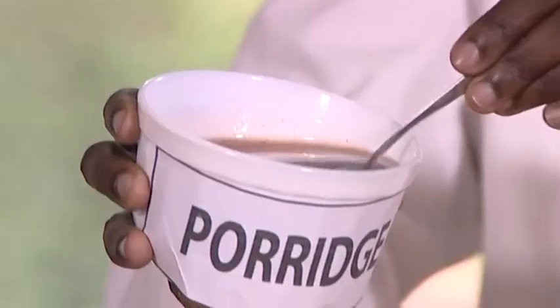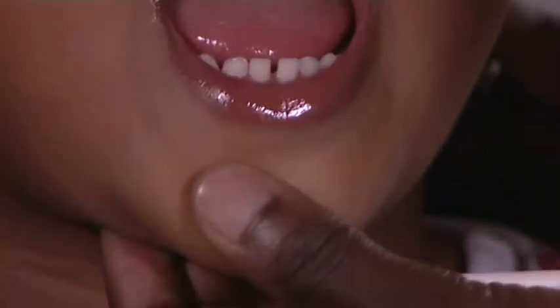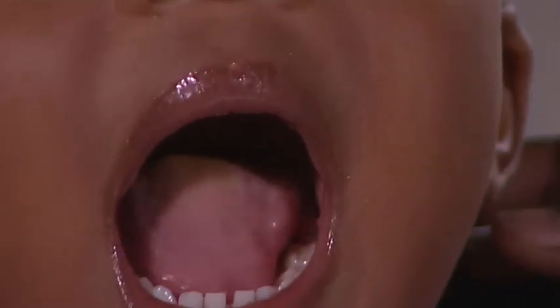For all caregivers, make sure you give the pellets with food or beverage that the child prefers to take and will swallow without chewing. If the child is resistant or vomiting, try to administer fewer pellets at a time. Ensure no pellets remain in the mouth as it will develop an unpleasant taste after a short time.